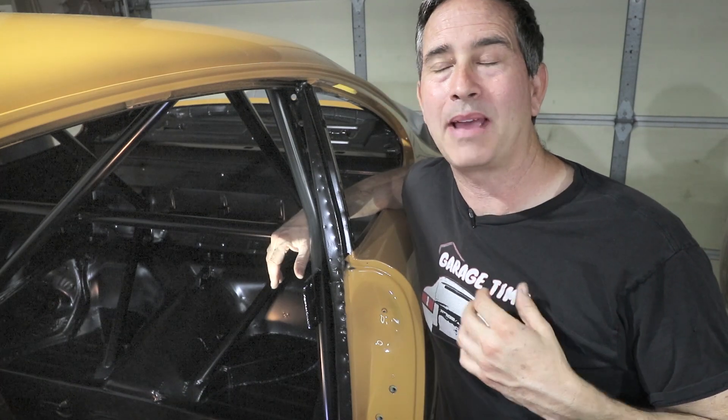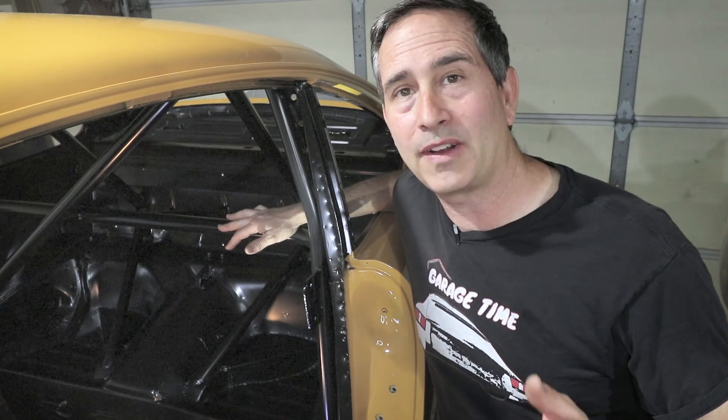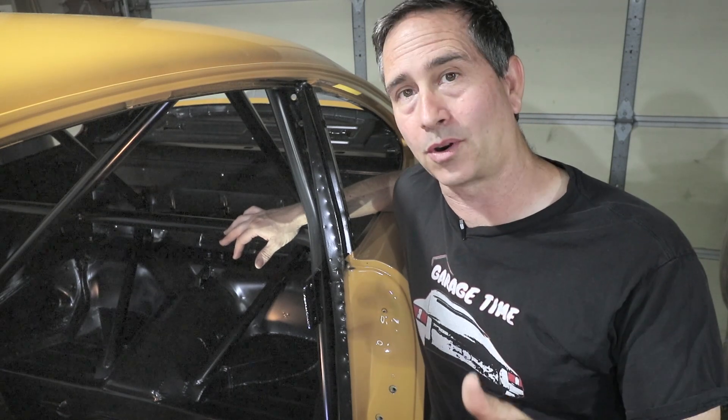Hey car fans, my name is Tom and this is my Porsche 911 restoration project. This video is going to be all about the weld-in roll cage. I had never done a roll cage prior to this one, so this video is going to show the entire journey from beginner to finished product, and I hope this shows you what's involved in case you want to do something similar to your car.